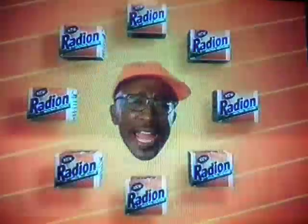Okay people, let's get active on your clothes. We're doing steps today. Are you ready? Step 1: get new Radeon Microactive.